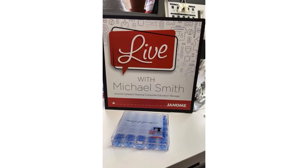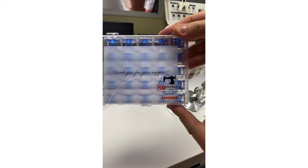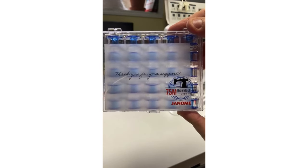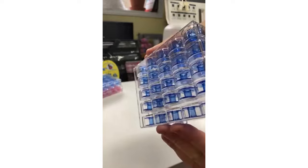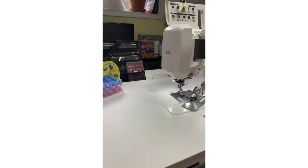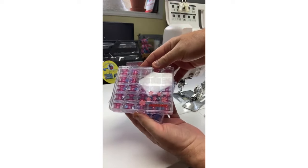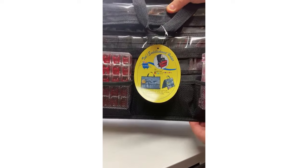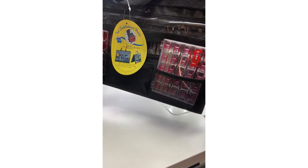There is so much to demonstrate with the Janome quilt binder set. I also wanted to mention that Janome is now celebrating 75 million machines sold since 1921. You can get a fabulous pack of 25 blue bobbins from your Janome Canada dealer to celebrate — isn't that incredible?